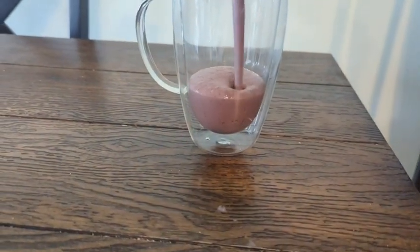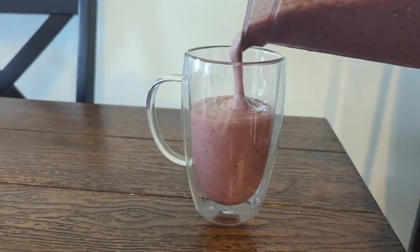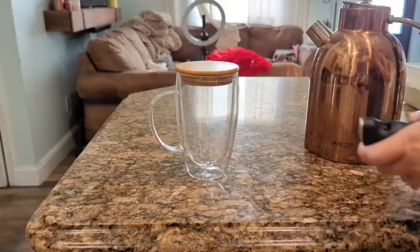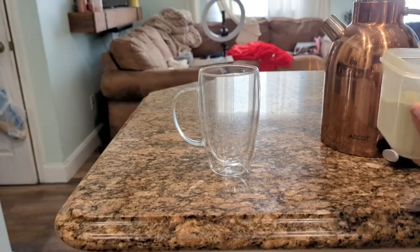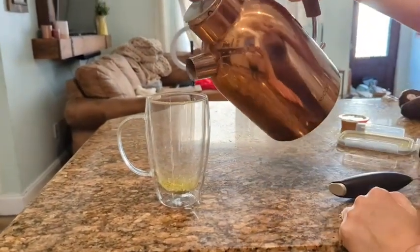You can use this for smoothies, you can use it for coffee — I've made my matcha in it. It's just a nice looking cup, and I like the double pane. The double layer really adds to the look of the cup, which I really like.